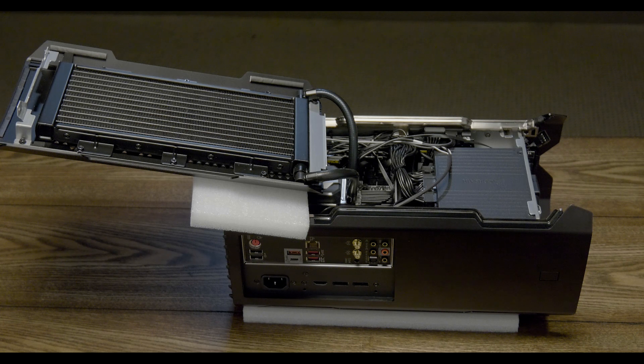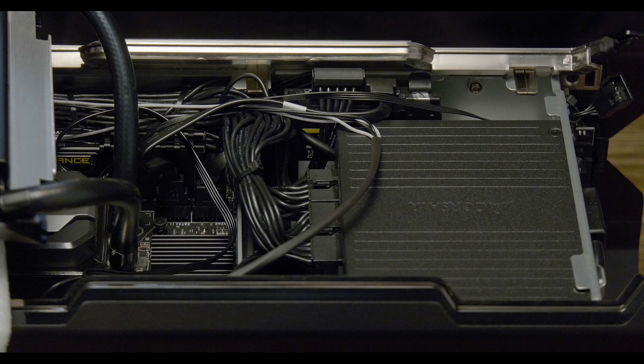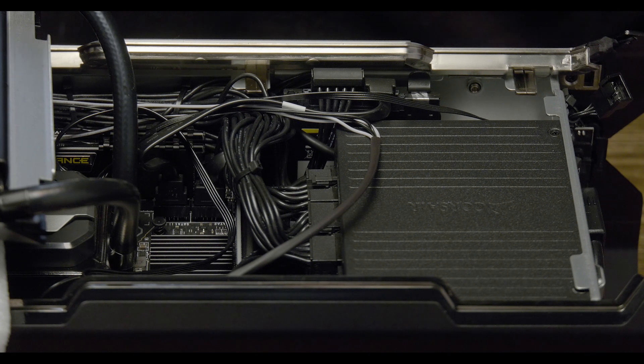This is where the soft material comes in handy. I like to use foam to prevent scratching and give myself more space to work. Now you have access to most of Corsair One's components. From here, we'll replace the boot drive. If you plan on upgrading this drive, you'll need to reinstall Windows. This drive holds your operating system, so please proceed with caution.